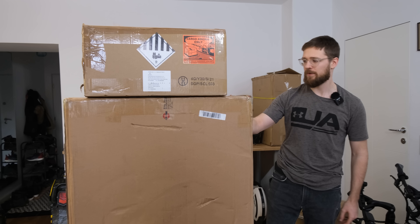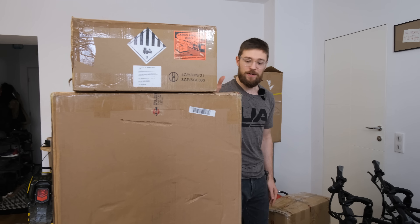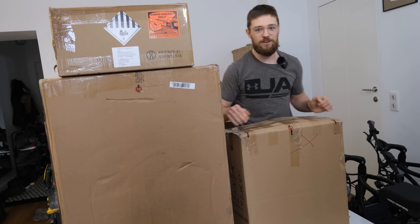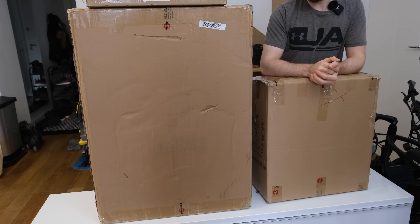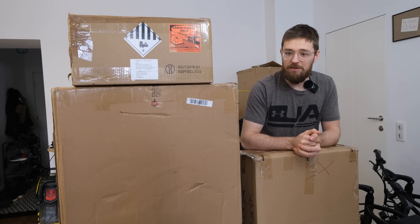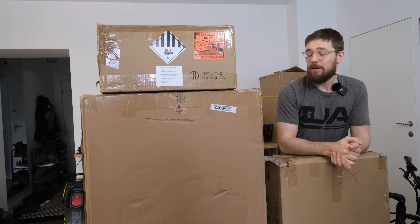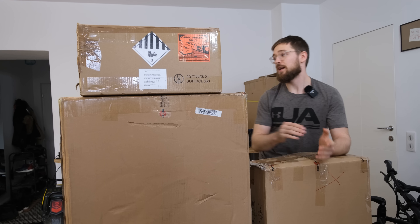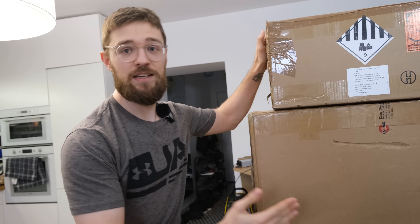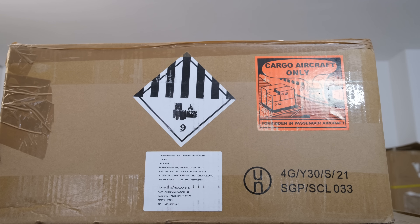Hi, and welcome to Wrong Way. Today we'll be unboxing the KingSong S20. First, big thanks to my e-wheel for providing this wheel for testing purposes. If you want to get this wheel or any other wheel in Europe, feel free to use the link below and also a coupon code called 'Wrong Way' for an additional five percent off. I also receive a kickback from these orders.